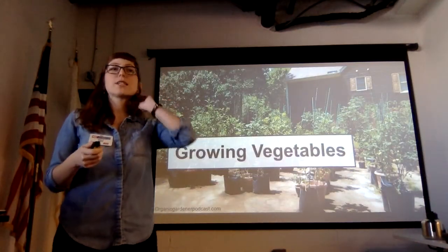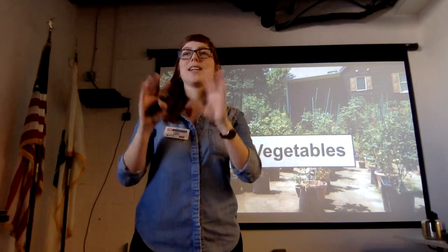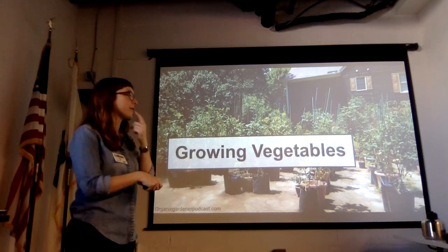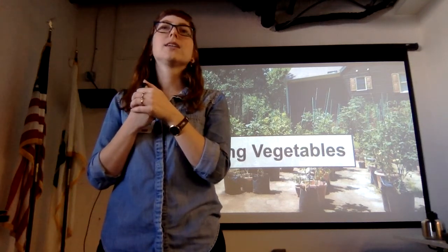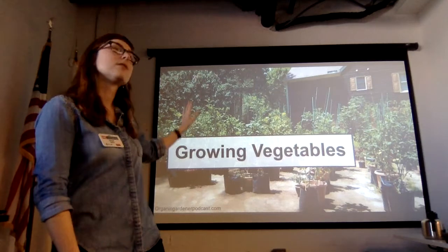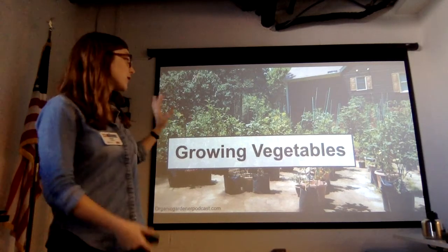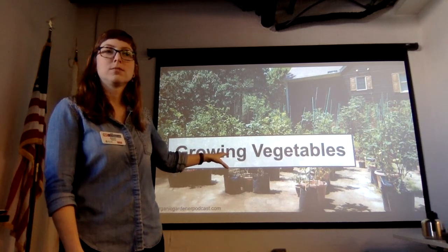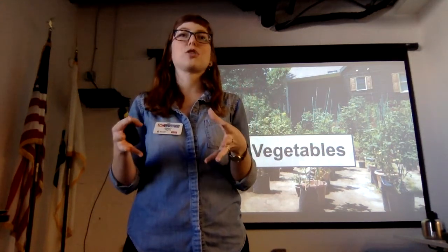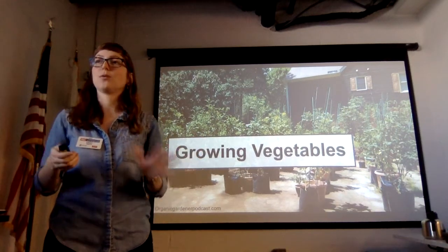This is Craig LaHoullier's setup in Raleigh, North Carolina. If you've ever done a deep dive into tomatoes and found a book called Epic Tomatoes or heard of the North Carolina Tomato Man, that's Craig. He does everything in containers and bags on his driveway and recently got more into straw bale gardening. This is a great example of what you can do even with serious space constraints — he bred new cultivars of dwarf tomatoes and put them in containers successfully. We can make this work for everyone.